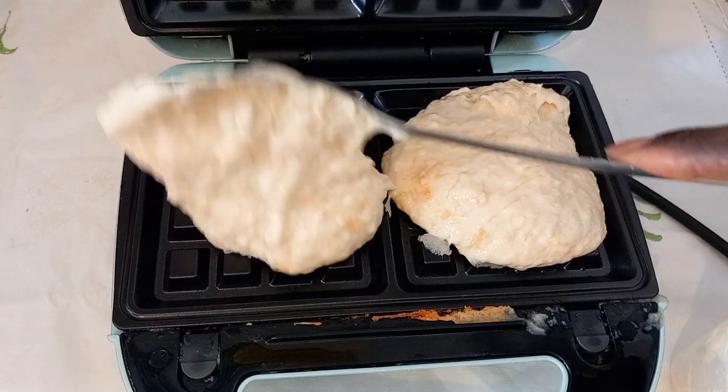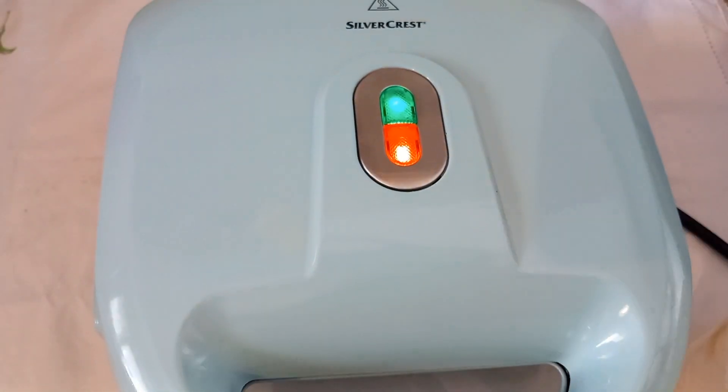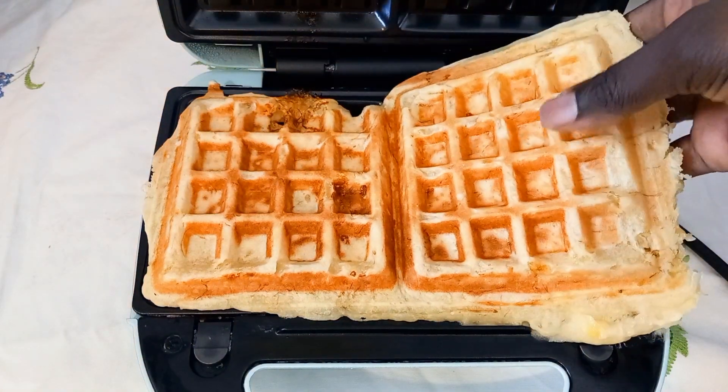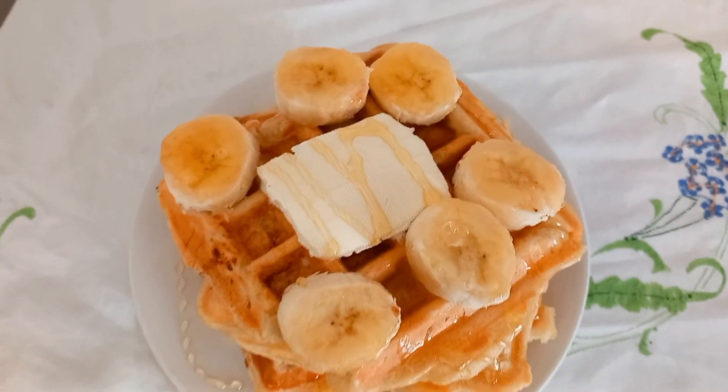So this recipe, guys, I tried it and it came out delicious. So I hope you give it a try. Thank you for watching. See you in my next one. Enjoy. Bye.